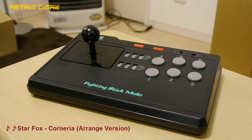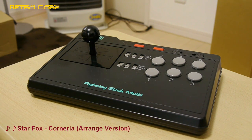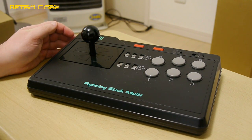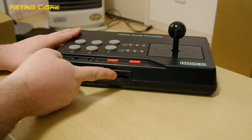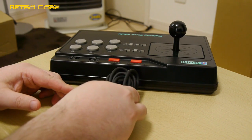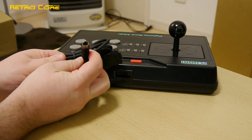This is the Hori Fighting Stick Multi - a bit of a weird name. Originally bought for the PC Engine, mainly because the PC Engine pads are so short. But this stick can also be used on the Sega Mega Drive and the Super Famicom. Around the back there's a small port, and you get the cable for each system, connect it there, and then connect the other end to the appropriate system. This cable here is for the PC Engine.